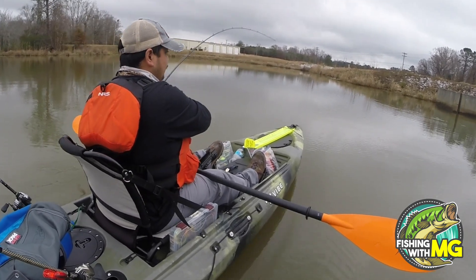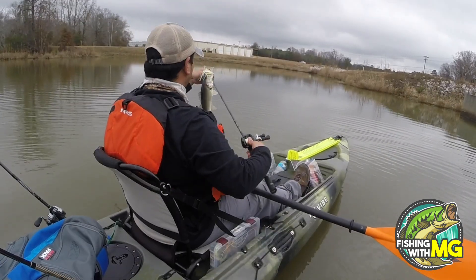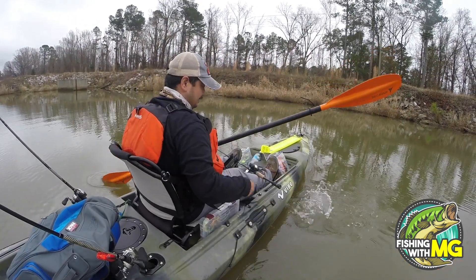Oop! There we go! Got one! There you go! Three-eighths ounce spinnerbait. Alright. Get bigger, get bigger.